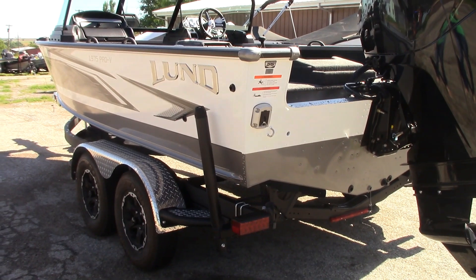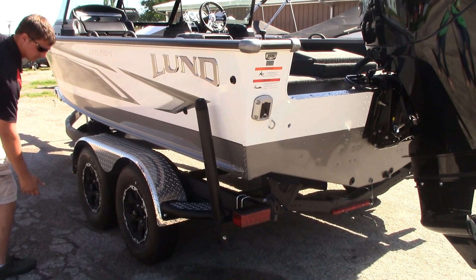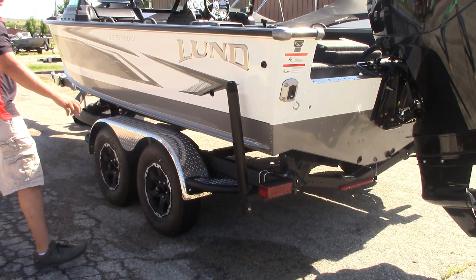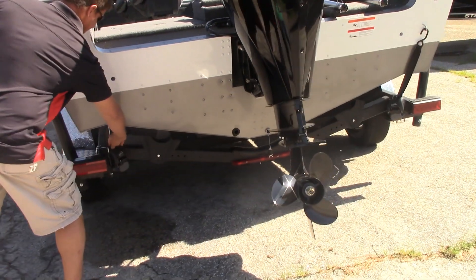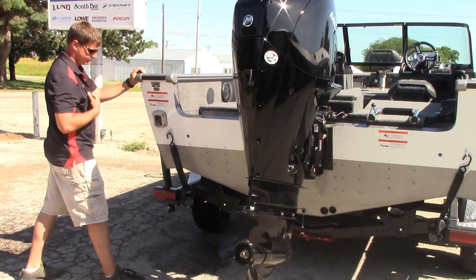The custom upgraded bunk trailer is another option we're putting with all of ours. Over a standard trailer, it gives you nicer wheels, a matching spare tire, and diamond plate fenders as well. It also comes with roller load guides. All of their Shorelander trailers have retractable tie-downs on the back — a very handy feature because it stays bolted onto the trailer so you don't forget or lose them.